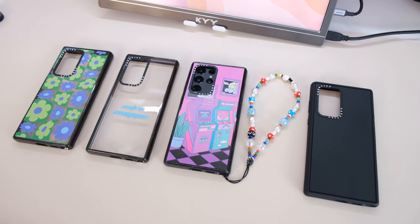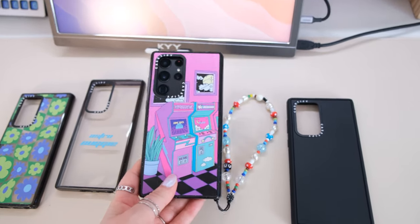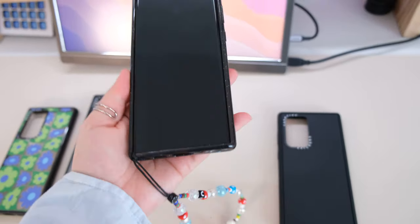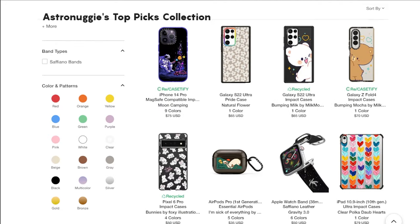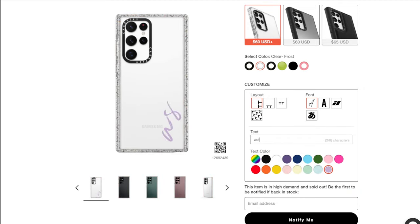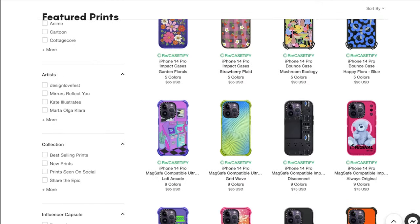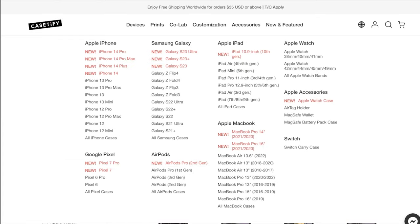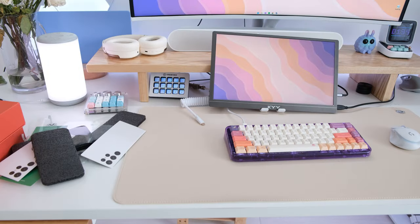Thank you so much Casetify for sponsoring this portion of the video. This looks so much better and feels so much better — this is how I love to have my phone, super secure in a nice thick quality case. If you'd like to check out my favorite picks, customize your own case with colors, fonts and your name, or browse hundreds of designs in multiple case styles for nearly every device, use my link in the description or head to casetify.com/astronuggie.